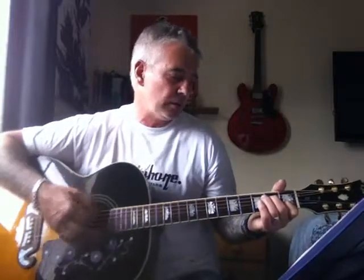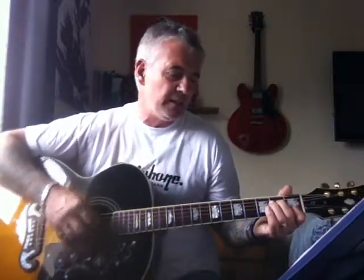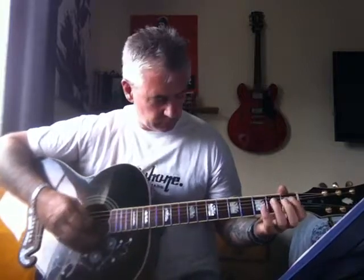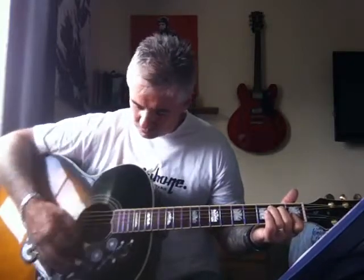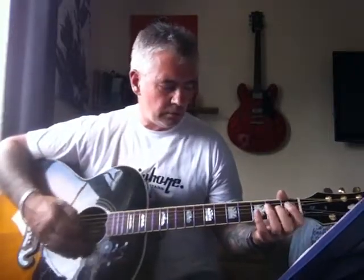Just repeat the first verse again, and at the end of that I think there's a plain E minor. It slips away all the time. The E minor sounds a bit fatter, if you like.